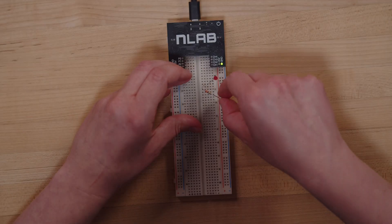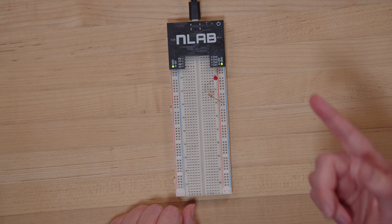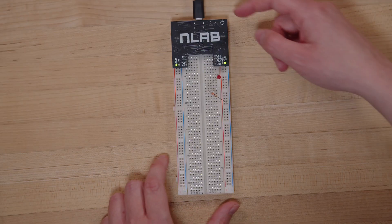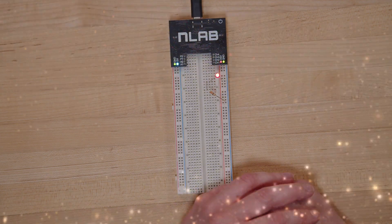Ground means we're bringing the circuit to an end — we're closing her up. Now if we got this right, in theory, when we turn power on on the NLAB, the circuit should turn on and the light should light up. Let's give it a try. Let's turn on the power. Voila — you did it! You built your first circuit. You've taken your first step into the magical world of electronics.